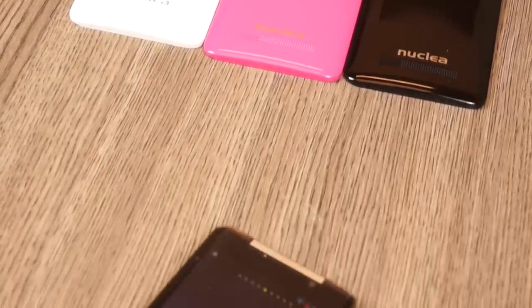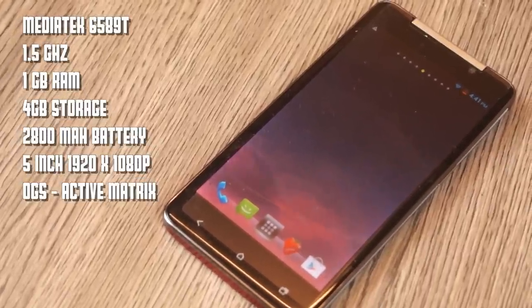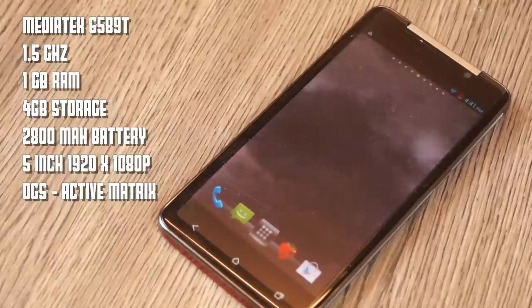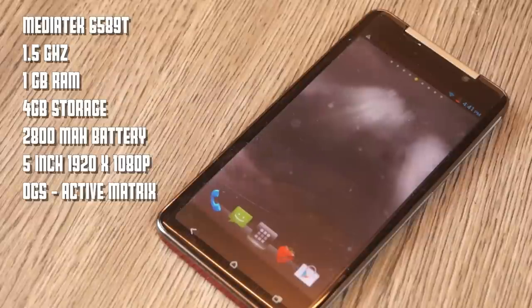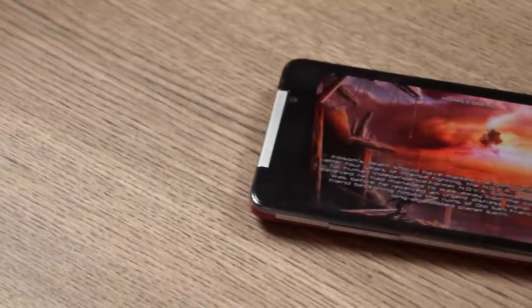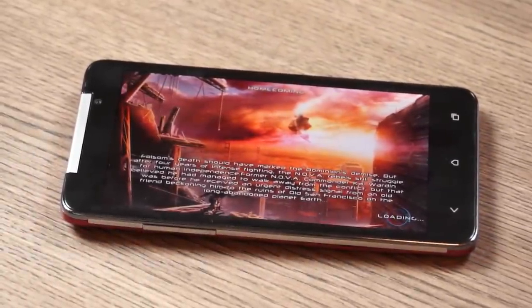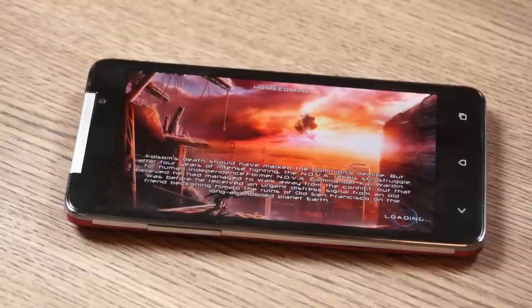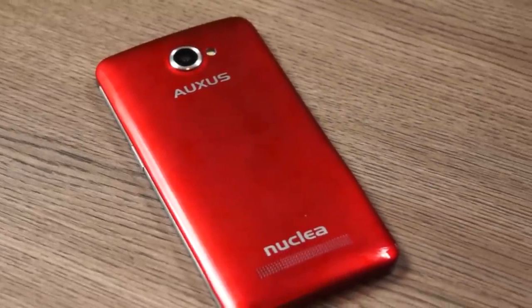On the inside you have a MediaTek 6589T chipset clocked at 1.5 gigahertz, a PowerVR SGX 544MP GPU, one gigabyte of RAM, and four gigabytes of built-in storage, of which about 2.5 gigabytes are free. You have a 2800 mAh battery. The display is a 5-inch 1920 by 1080p active matrix display with one-glass solution — the Gorilla Glass and LCD are fused together. You can expand memory up to 64 gigabytes.